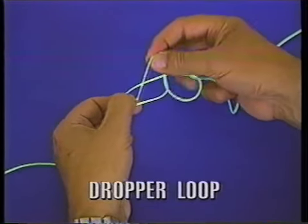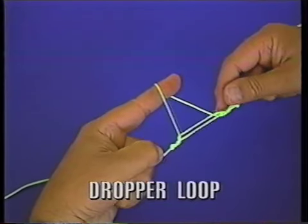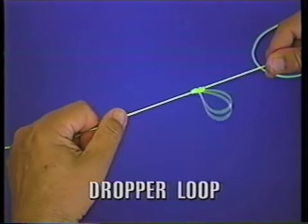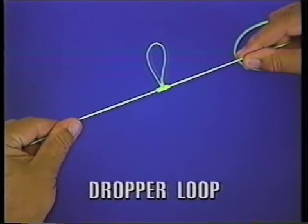Reach through and pull the loop out. And when you do that, you just pull the two lines on the end, they'll tighten, and you have a perfect dropper loop right there.